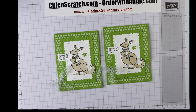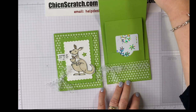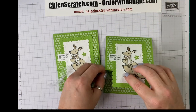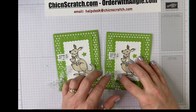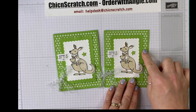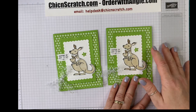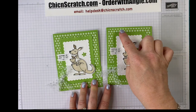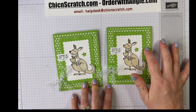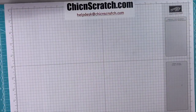Hey guys, thanks for joining me — this is Angie at Chic N Scratch. Today we're making a fun fold gift card holder that opens up like this. One small note: the paper I used has since retired, but we have new designer series paper stacks in our new catalog. You can use the Granny Apple Green from the new catalog, unless you're like me and have a large stash of the old pack.